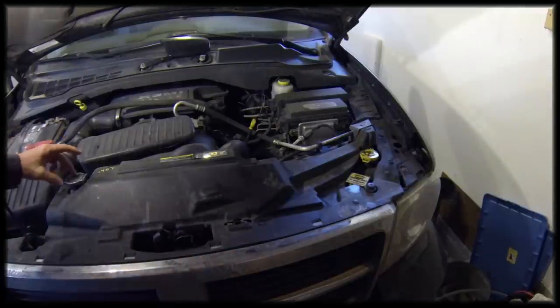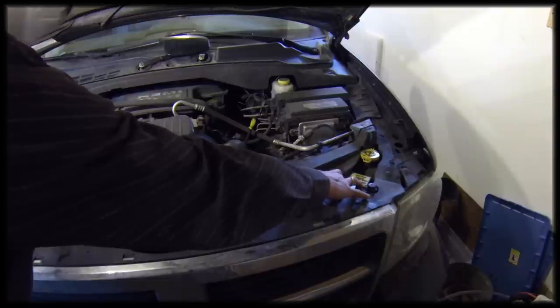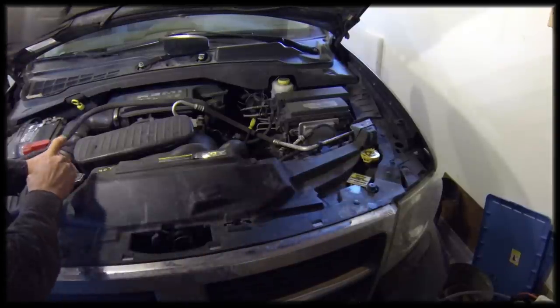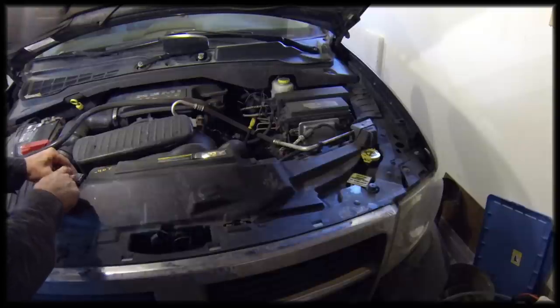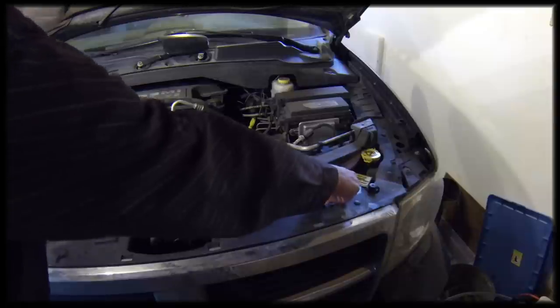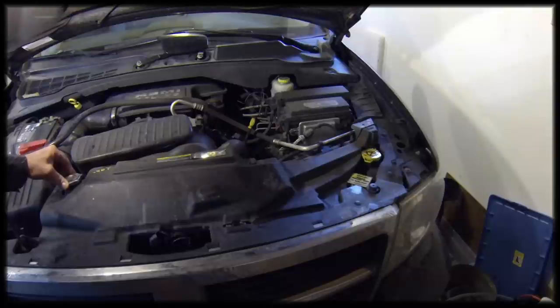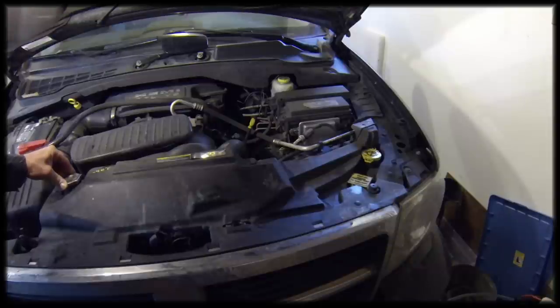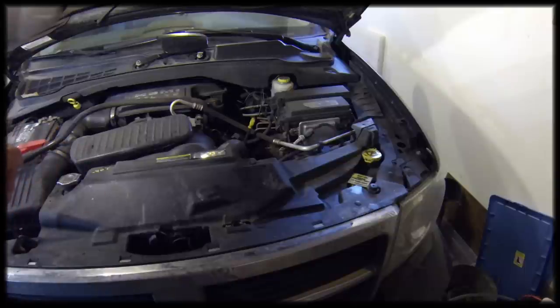This is the pressure cap on the radiator and this is the engine coolant reservoir. I filled the radiator up to the top, replaced the cap, and then filled the coolant reservoir up to the max level. Then I'm going to drive it for a day or two and check it again to make sure there's enough coolant, because you might get some air coming out of the system the first few hours or days of driving.